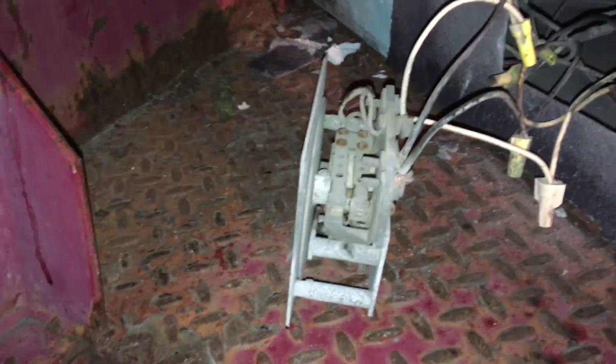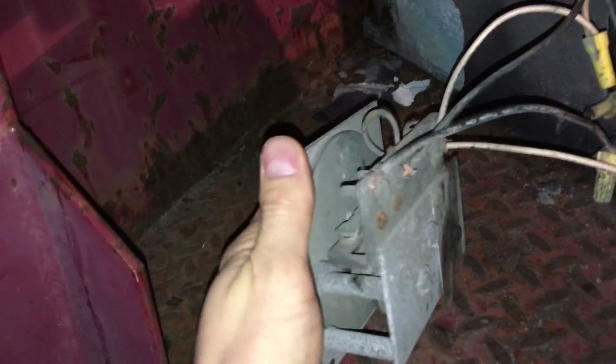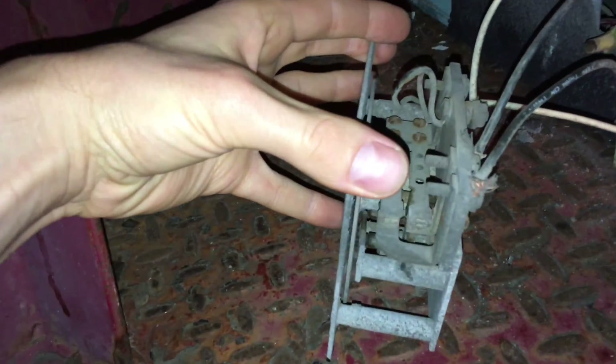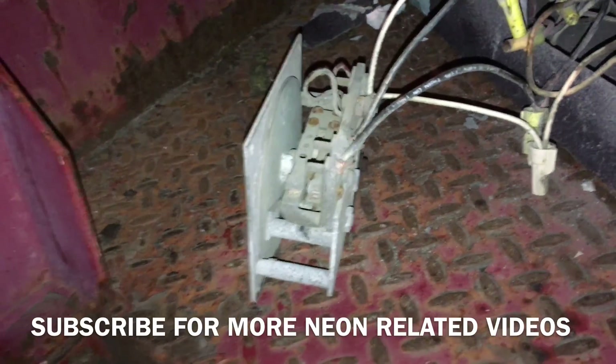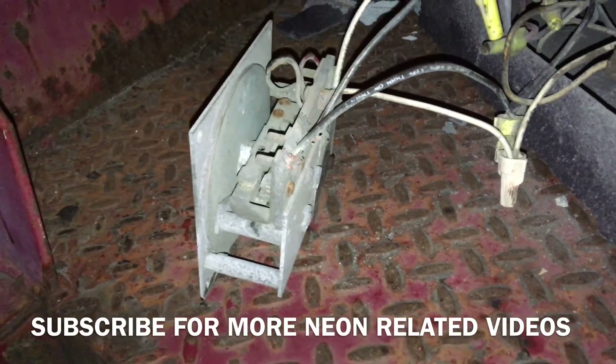Well, now that I know this works, I'll be taking it apart and cleaning it up, see if I can't get it to work a little better, and go from there. Anyway, thanks for watching, and if you want to see more videos like this, hit subscribe and follow along with the restoration process. Thanks. Bye.